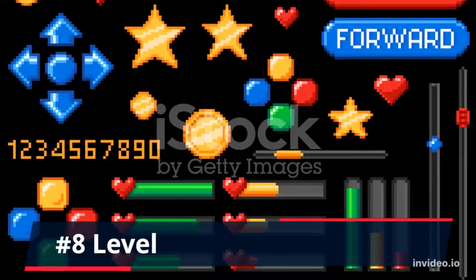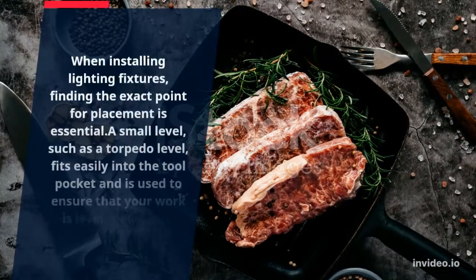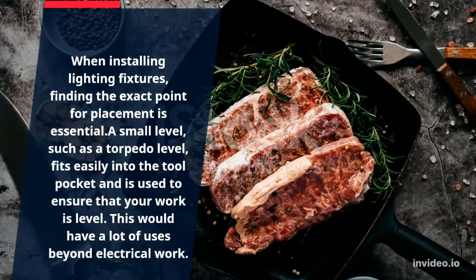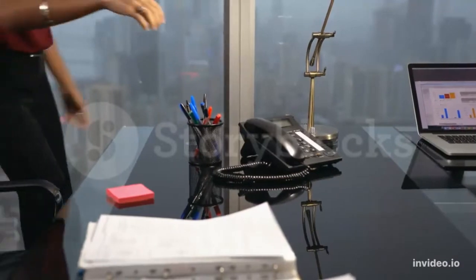Number 8: Level. When installing lighting fixtures, finding the exact point for placement is essential. A small level, such as a torpedo level, fits easily into the tool pocket and is used to ensure that your work is level. This tool also has many uses beyond electrical work.